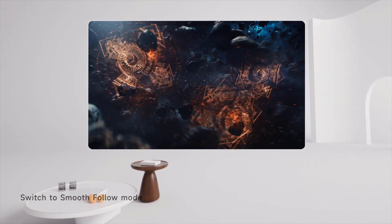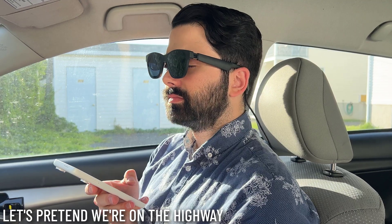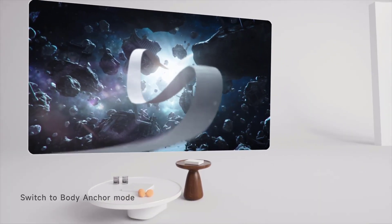We can switch to follow mode — with reduced image vibrations, this is ideal when riding in cars or on public transport, or if you're walking around the house doing chores like folding clothes or putting away the dishwasher. The screen follows anywhere you move. That's mainly how I've been using the glasses over the last few weeks while multitasking. Press the button again and it switches to body anchor mode, the most similar mode to using a physical monitor — however you move, the screen stays in place.